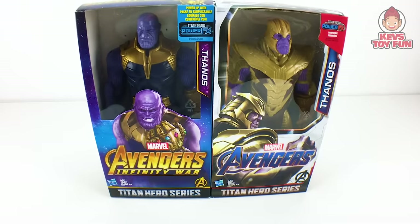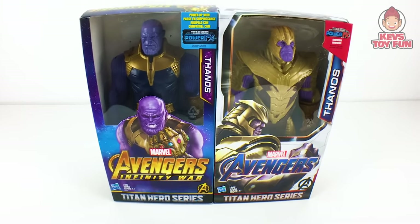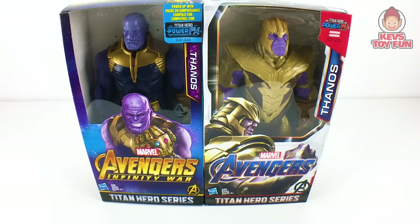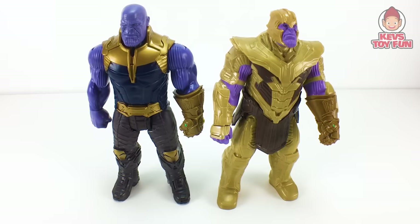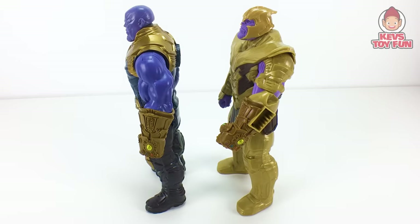Okay, for our last comparison we have the Marvel Avengers Infinity War Titan Hero Series Titan Hero Power Facts Thanos versus this year's Marvel Avengers Endgame Titan Hero Series Titan Hero Power Facts Thanos. Here's what they look like from the front and from the back. Here they are both unboxed from the front, the back, and the side.